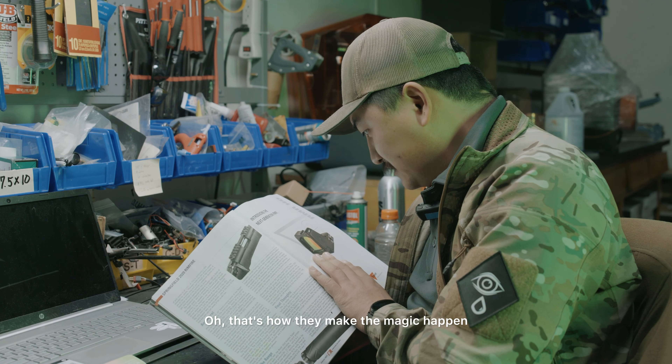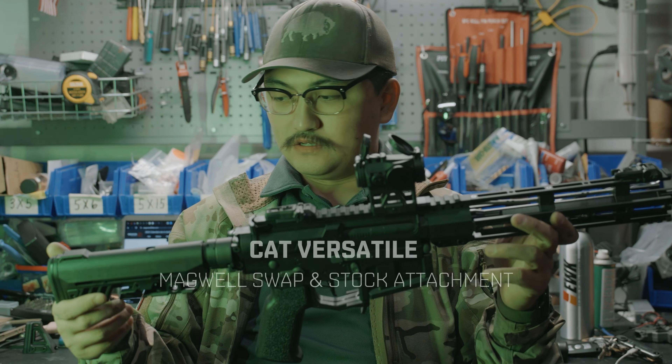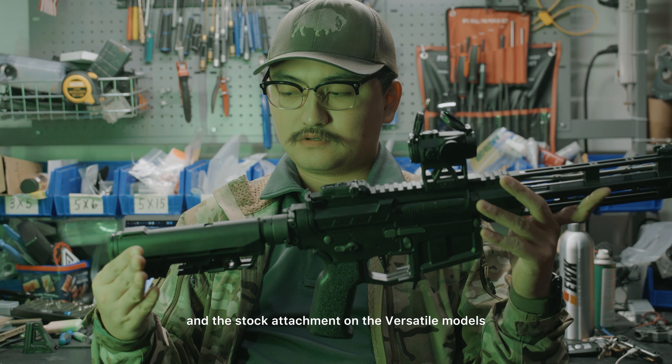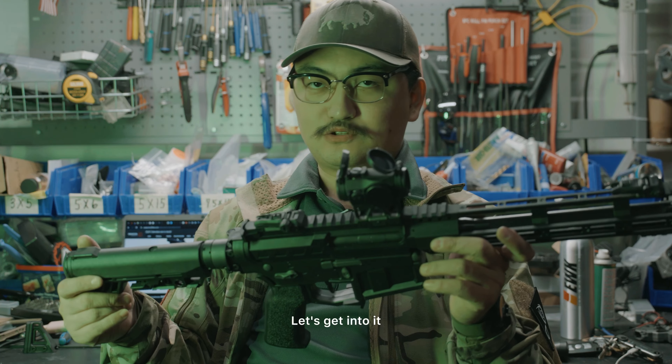Oh, that's how they make the magic happen. They have a light sensor in the front. Today we're going to teach you guys how to change the magwell and the stock attachment on the versatile models. Let's get into it.